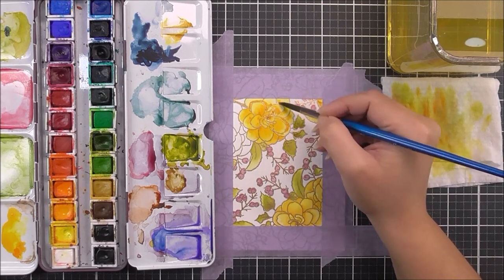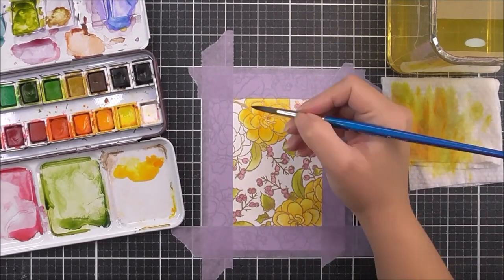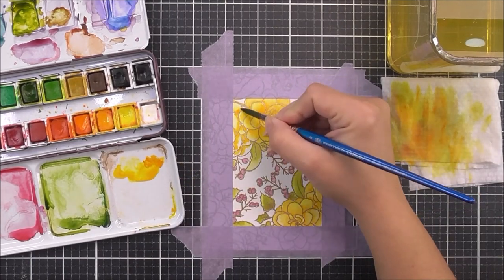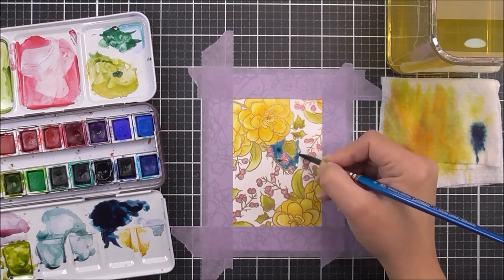I really am loving how bright and vibrant these yellow flowers are — it's making me think of spring. I'm keeping the same approach for all of the flowers: that really light yellow first and then the darker yellow-orange to the base of the petals and where they fold over each other.